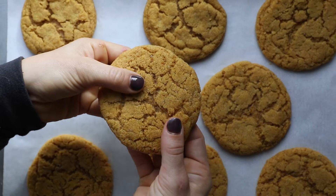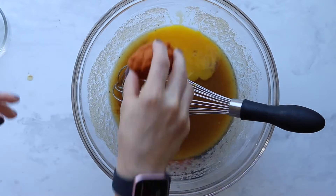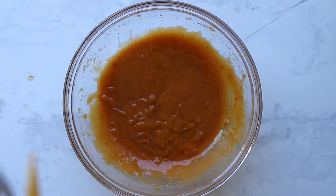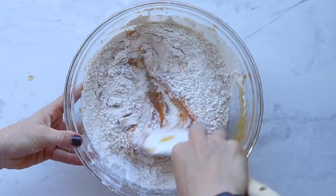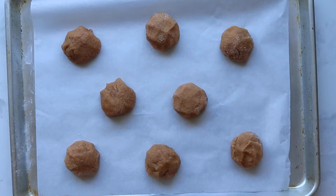Second, we haven't made a cookie yet, and these cookies are really easy as well as uniquely delicious. As we were looking at them, they incorporate some other things we've talked about in previous videos, like the science of baking soda and brown butter. So let's get to making the pumpkin cookies.